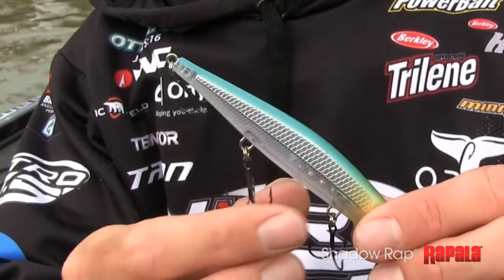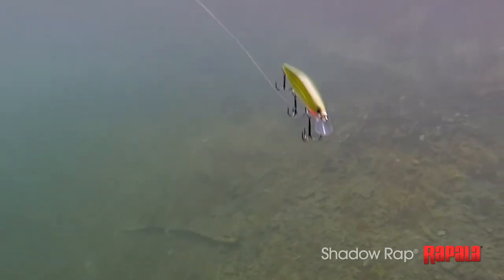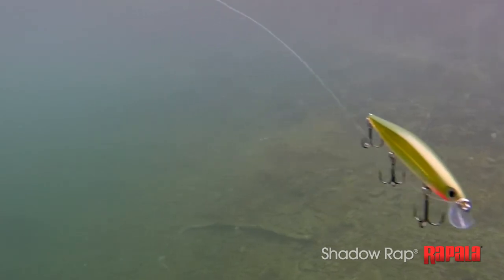That bait being flat-sided gives it a pronounced dart and a wobble that you can't get out of a round bait — it just doesn't happen. There are a couple of really special things about this bait, but they're all tied into one word, and that's movement — the way this bait moves in the water. It has the ultimate side-to-side fluttering action.